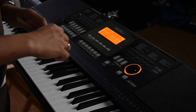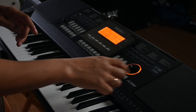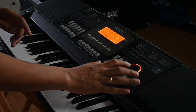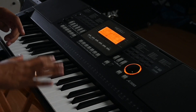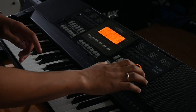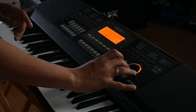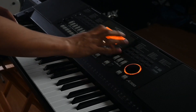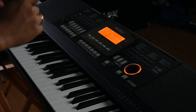Lalu detail-detailnya, contohnya putaran potensiometernya di sini — menurut saya sudah cantik banget. Bodinya itu doff warnanya, tapi di putaran ini sudah warna piano black, sama dengan warna tuts hitamnya. Ditambah dengan warna kuning dari potensiometernya, mempercantik tampilannya — warna hitam yang gelap kontras dengan kuning cerah dari potensiometer dan layarnya, jadi keyboard ini tambah kelihatan cantik.